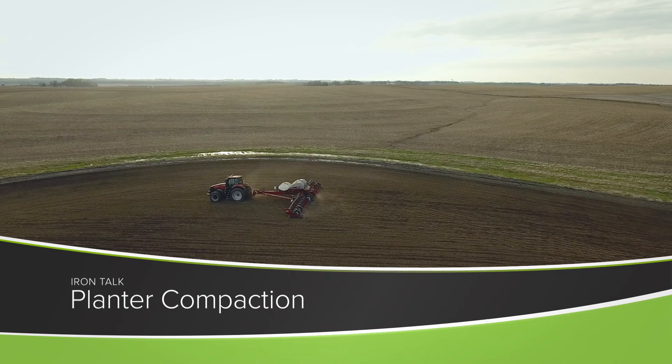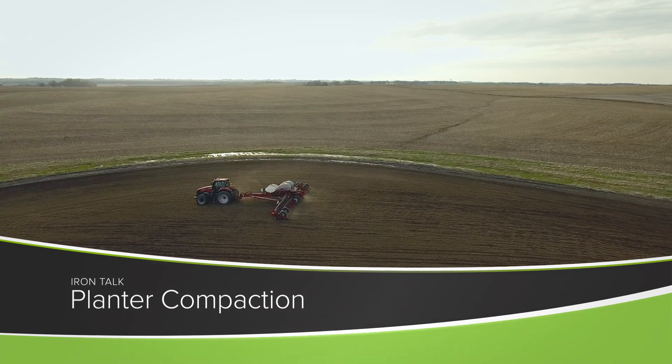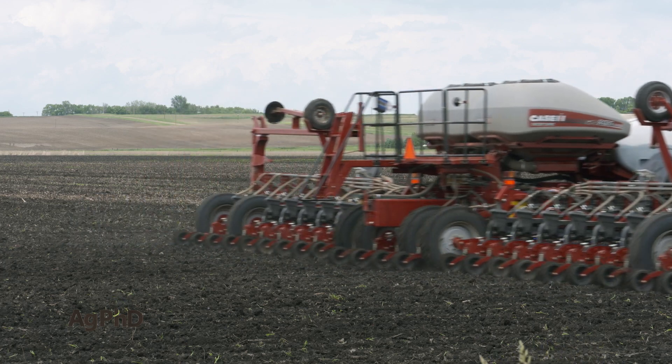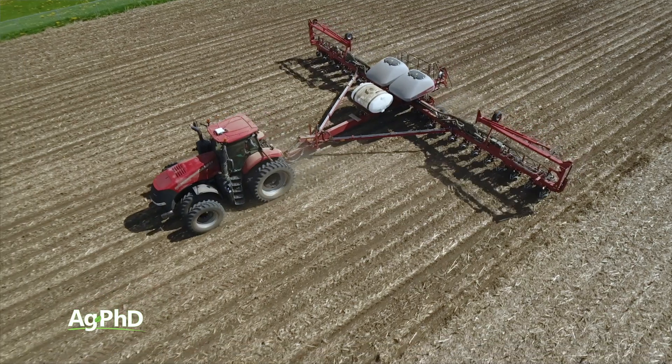As harvest and fall tillage get rolling, one of the problems that you may be trying to fix on your farm is compaction created last spring by the planter. I'll address this issue in today's Iron Talk.